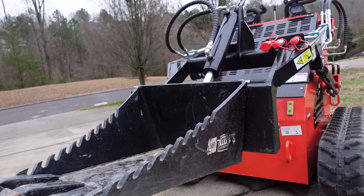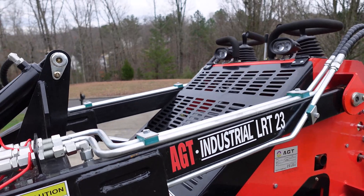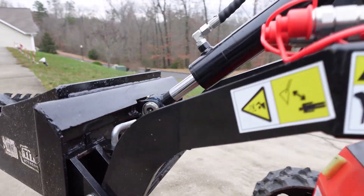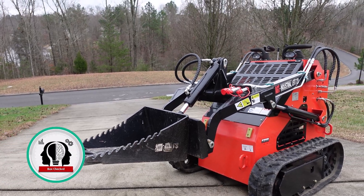There it is — that's how I modified the stump bucket to fit on the AGT LRT 23. With that modification it's a perfect fit. I highly recommend it; it's a fun little attachment. I can't wait to use it again. Till next time.